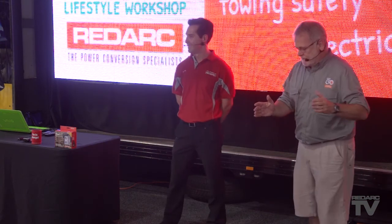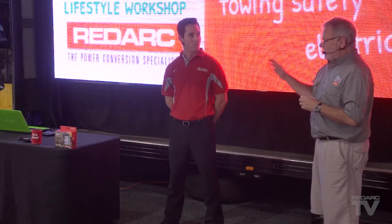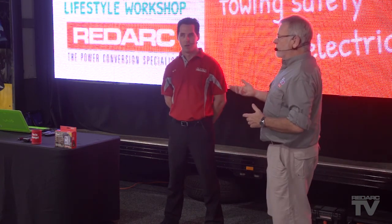I have two fridges — one for the food and one for the wine and beer. So we've got the amp hour sorted and the fridge is running okay. The 12-volt lights — it's very important when you're camping. We used to leave every light on under the sun, so to speak, under the stars. We don't do that anymore. We only use what we need. Just think about your battery power.